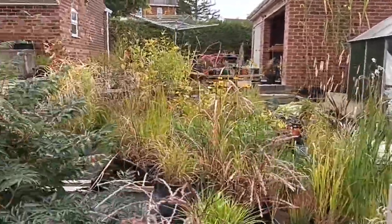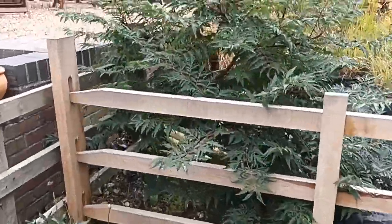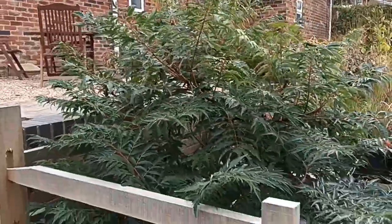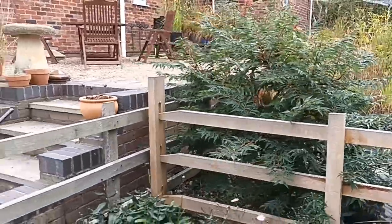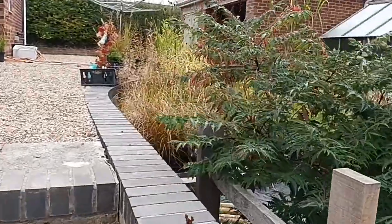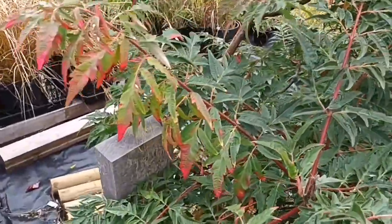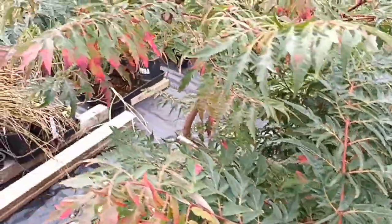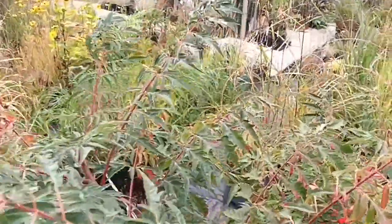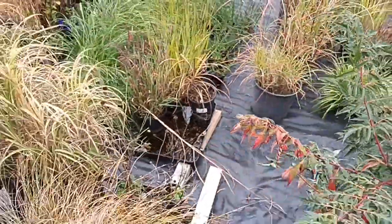This is Rhus glabra laciniata and it's a little bit better than the ordinary Rhus typhina that you see around. The reason it's better is because it's just got a better look about it and a better colour as well. It's starting to kick in with some of its autumn colours and they're looking really good — the whole plant's going to do that, and that's why I like this one.